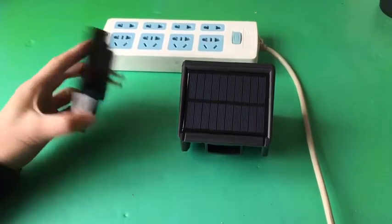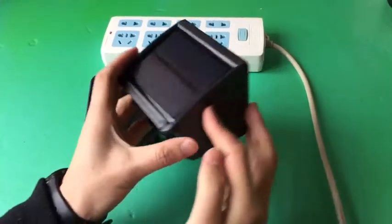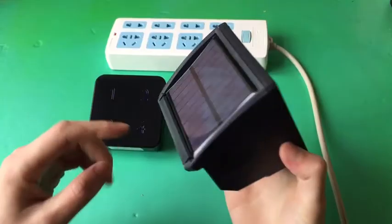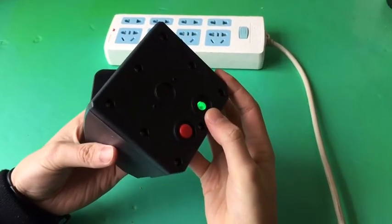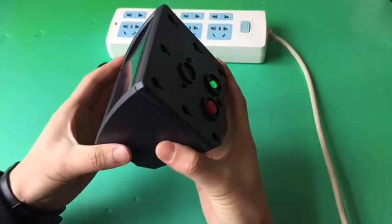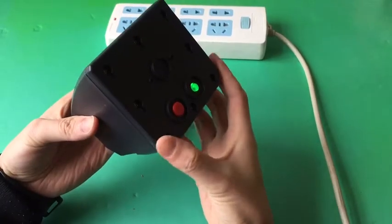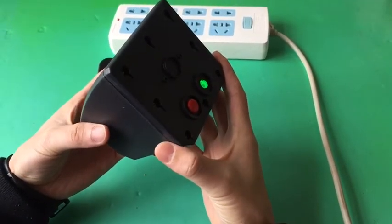The package includes one plug-in receiver and one solar motion sensor. Pay attention to the solar panel and the on-off button. If the solar panel faces the light source, you will find the on-off button is green, which means the solar panel is working properly.